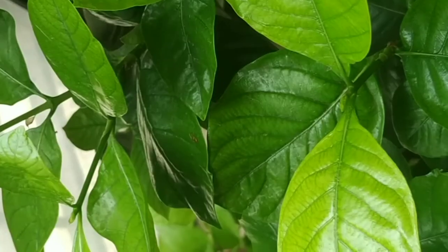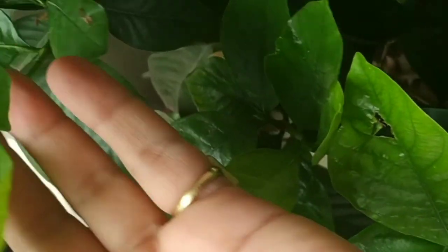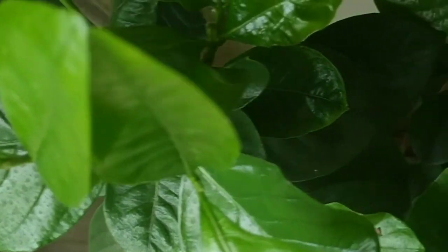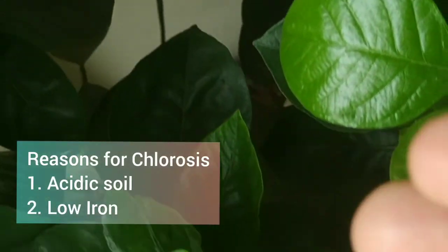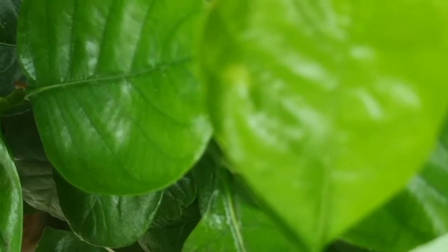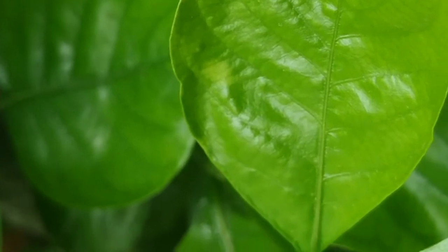I could see the plant was gaining back its color. I also added the chelated iron and water solution to my spray bottle and did some foliar spray. After another week, the leaves are entirely green and the plant is doing very well with a lot of new growth.